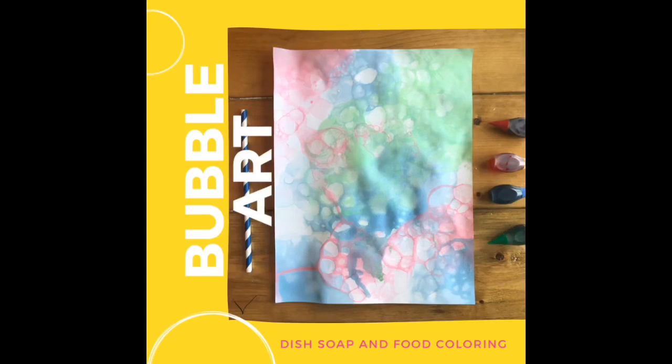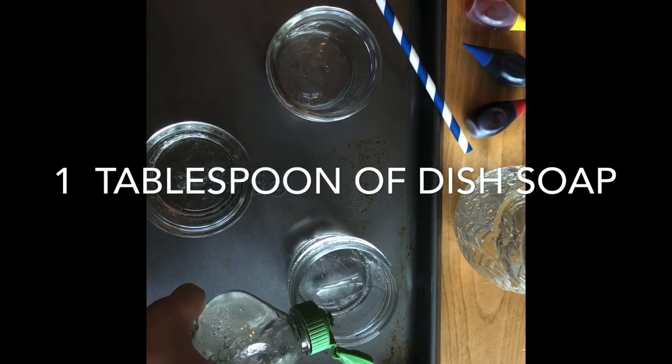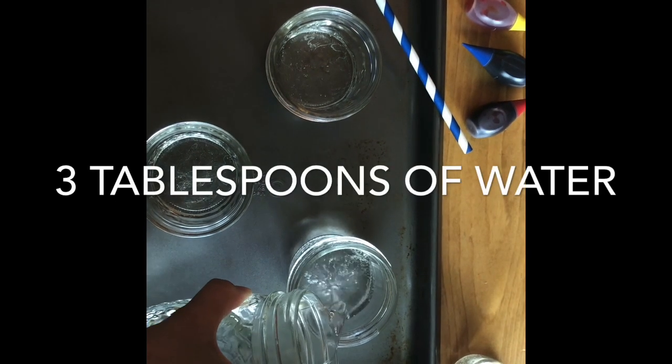Let's make some bubble art using soap and food coloring. First you will need a jar or a cup and you're gonna add 1 tablespoon of dish soap. Then you're gonna add 3 tablespoons of water.